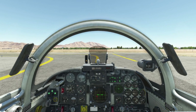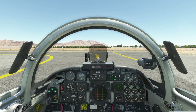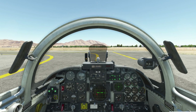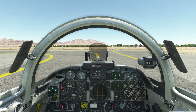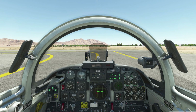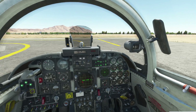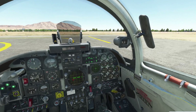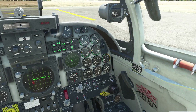Hey guys, this is Tricker. We're going to do a quick tutorial on taxi and takeoff in the F-5E. It's going to be a quick flight from Nellis to Boulder City. If you haven't seen my last tutorial on startup, I recommend you watch that one first. I just want to point one thing out: the auto balance needs to be in the middle position for takeoff.